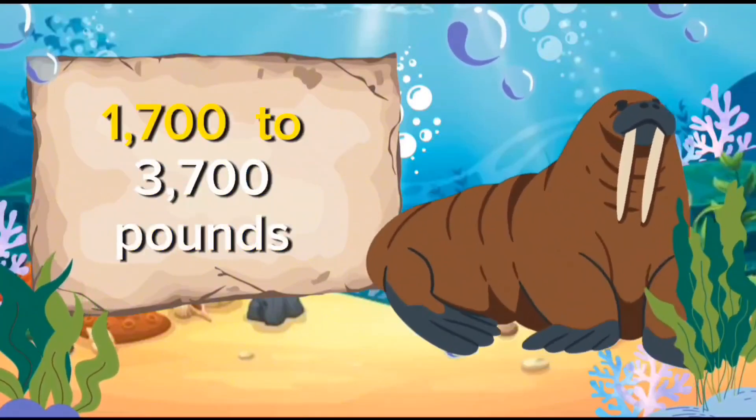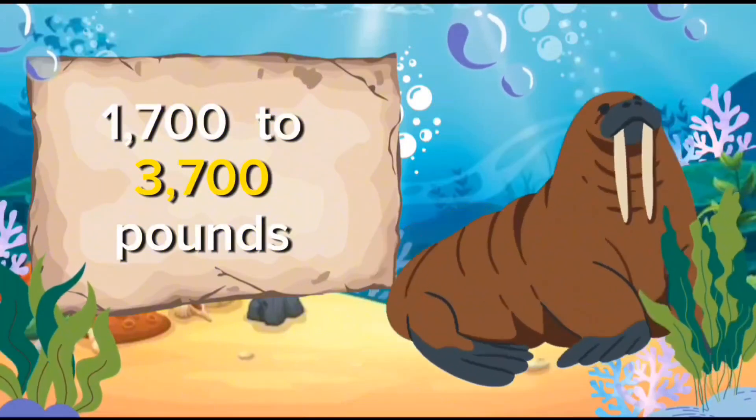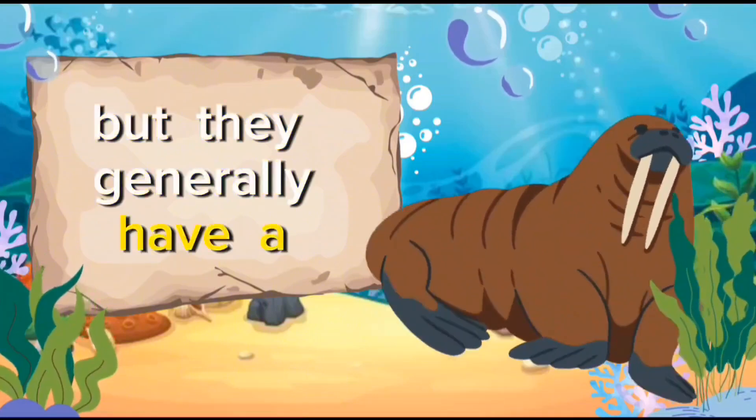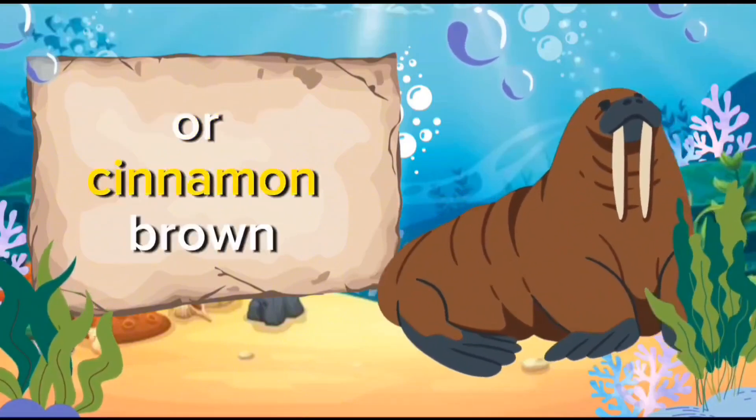Males weighing around 1,700 to 3,700 pounds. The color of a walrus can vary, but they generally have a pinkish to reddish-brown or cinnamon-brown color.